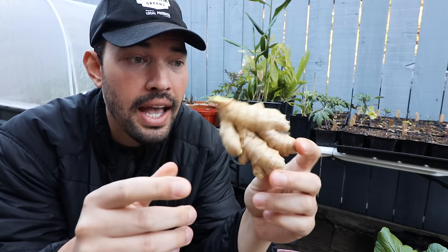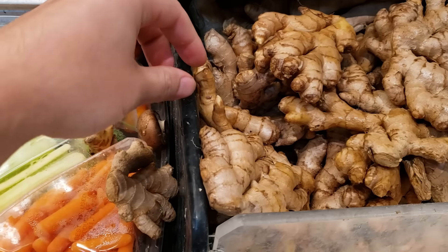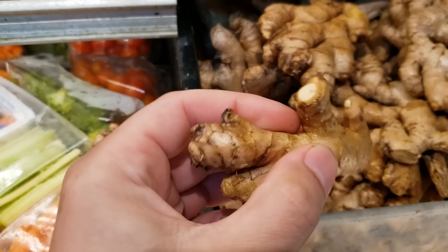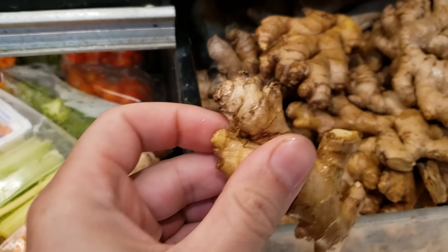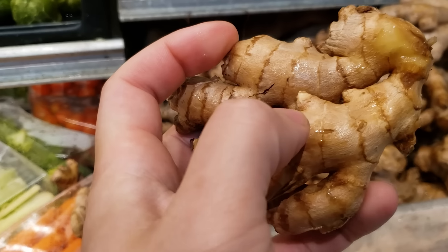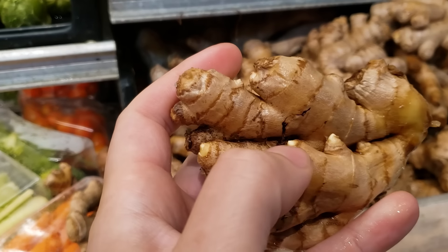Here's one I got at a grocery store, and here's a pro tip when you're buying it there: you want to look for eyes — these little buds on the rhizome. You can sometimes see them sprouting, sometimes not. Just grab a couple of big chunks like this. You can see this is where the new growth is going to come out.